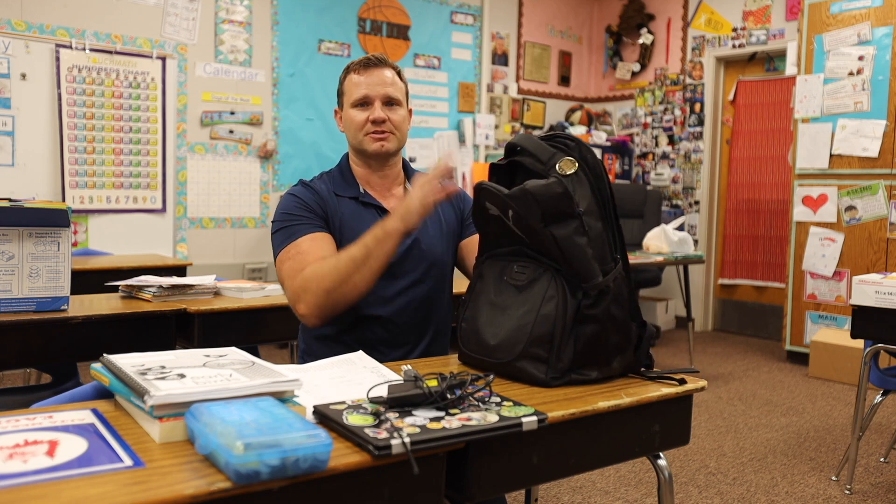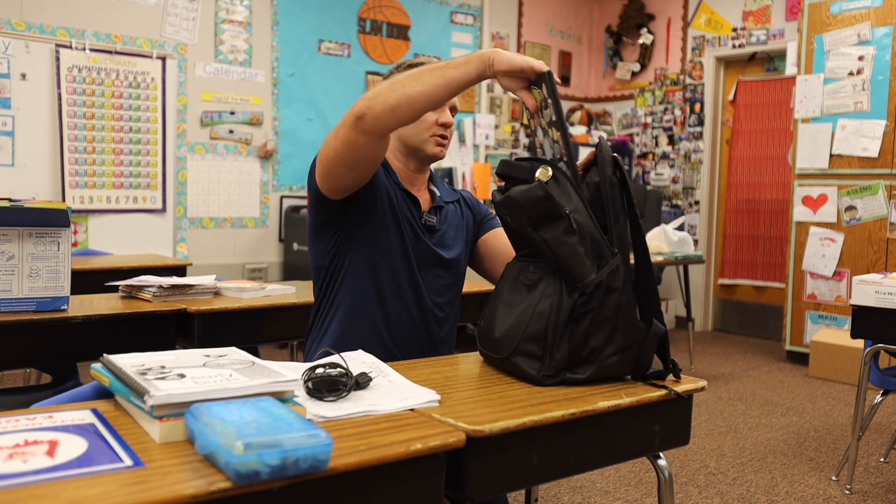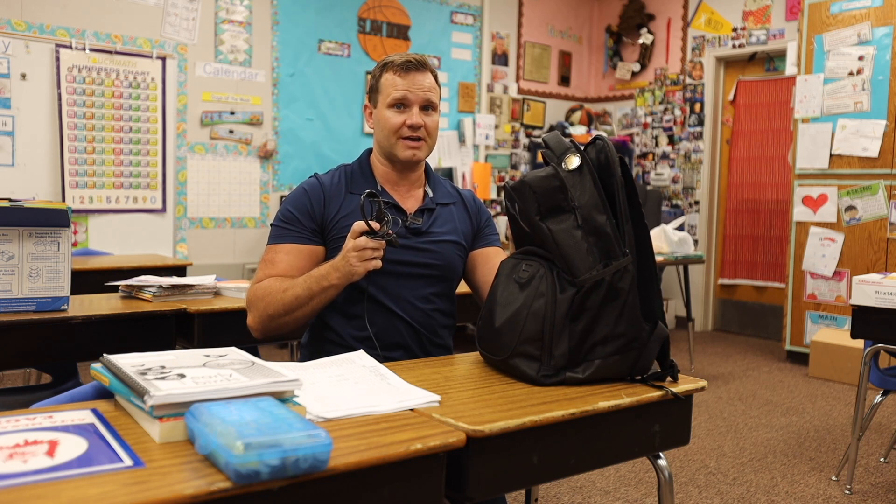Backpack essentials start here. Every night before you go to bed, you need to make sure your Chromebook is put in your backpack. Don't forget your charger — that's incredibly important.